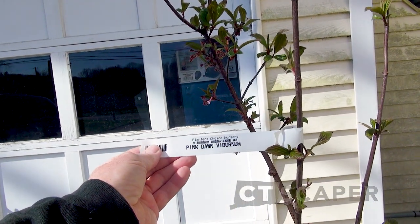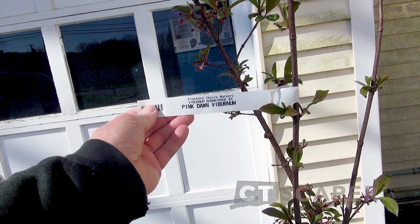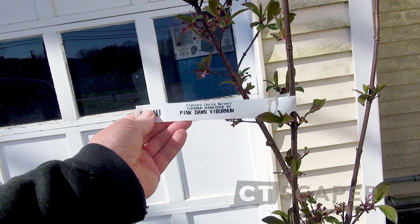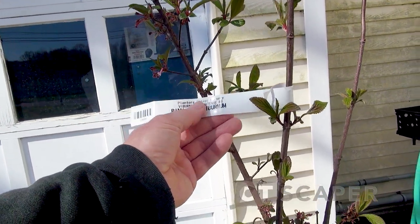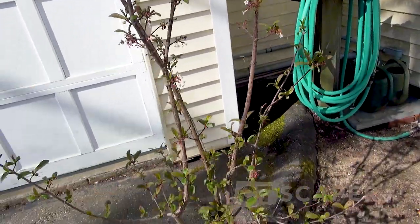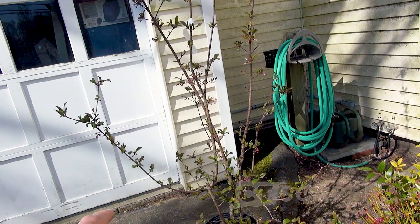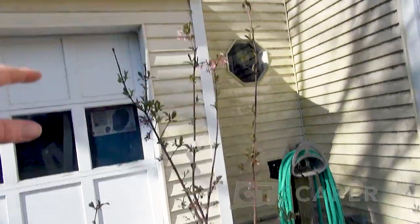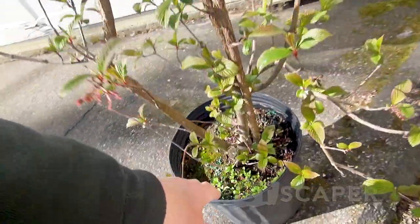This is Pink Dawn viburnum - Viburnum bodnantense I think. I only bought one and I should have bought three because I always plant shrubs in odd numbers - threes and fives. So I need to go back and buy two more. I also need to pull this chickweed.